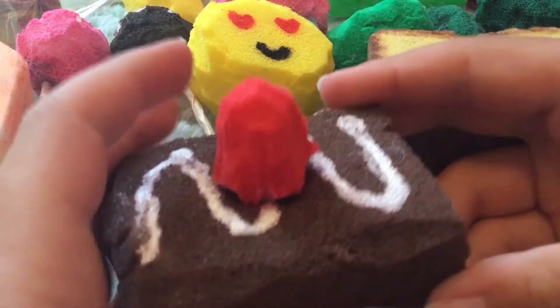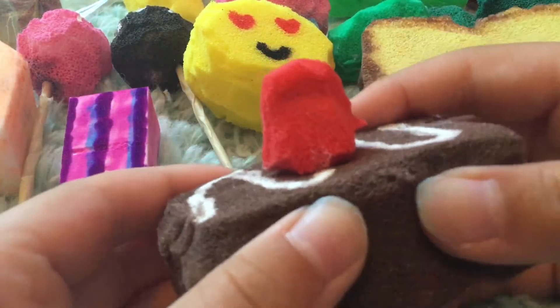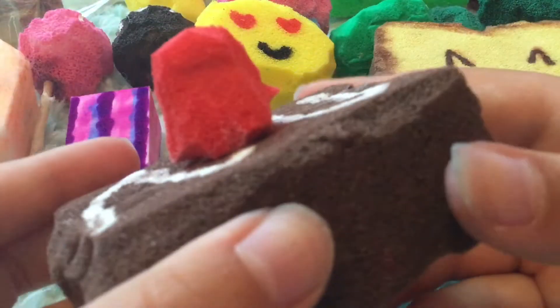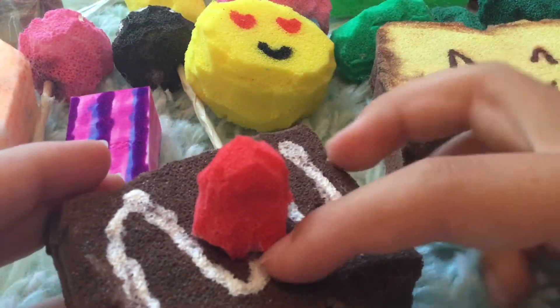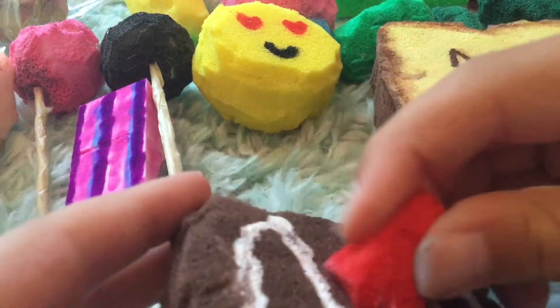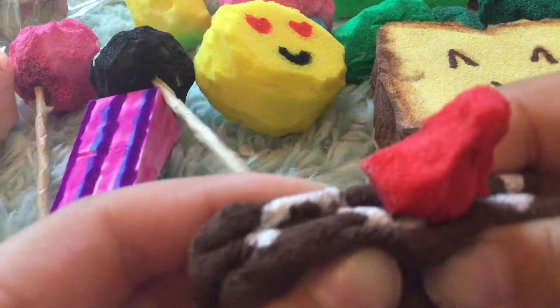Next up is this brownie, and this one I made a few days ago. It's really squishy and it looks super good — like the little drizzle, kind of like these cake pops' drizzle. And this part is really squishy and soft.